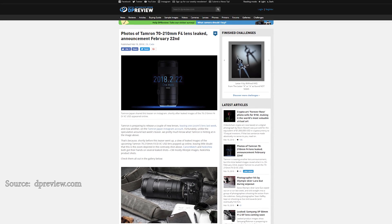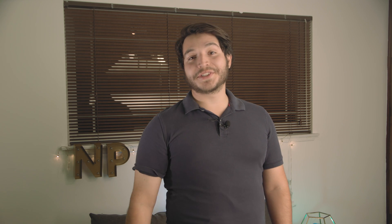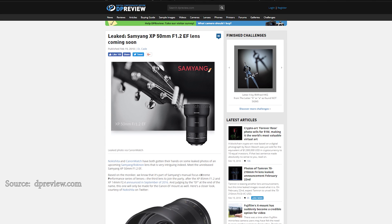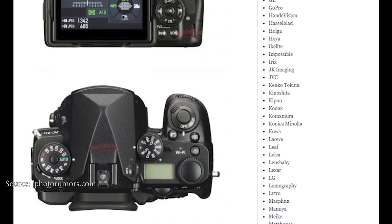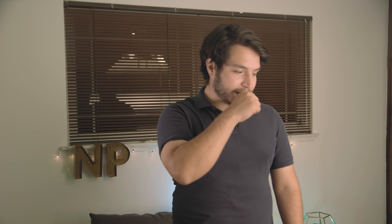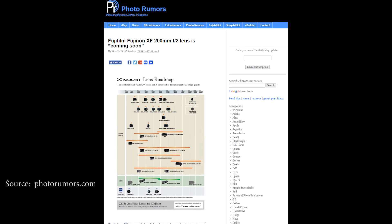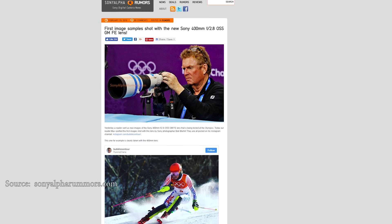Tamron has yet another lens, with leaks about it — the 70-210mm f4, with an announcement date set for February 22nd. Also leaked are images of the Samyang 15mm f1.2 for Canon EF mount. NiSi Filters has a square filter holder for smartphones, though it probably doesn't work with dual cameras. More leaks on the Pentax K1 Mark II — images this time, looks the same. Fuji has an upcoming 200mm f2 lens that they teased, and we have sketches for it too. Lastly, we have sample images taken with the upcoming Sony 400mm f2.8 G Master — the one spotted at the Olympics last week — though it's just an Instagram post, so no pixel peeping.